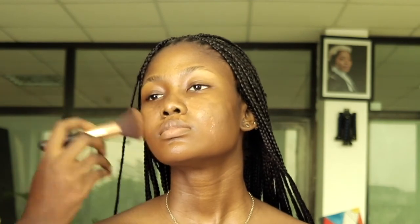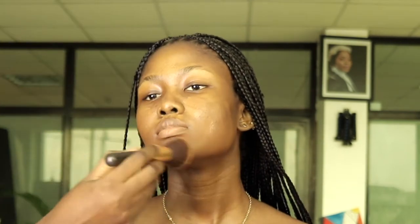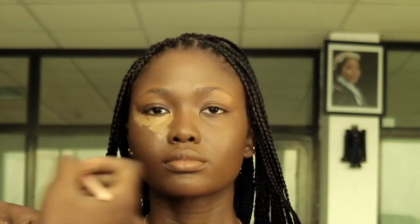Do you guys prefer using a blender or a brush for foundation? I've never used the beauty blender — should I try it out? I'm using LA Girl in Fun. I like this concealer because it has a yellow undertone and it's just the right shade for her.